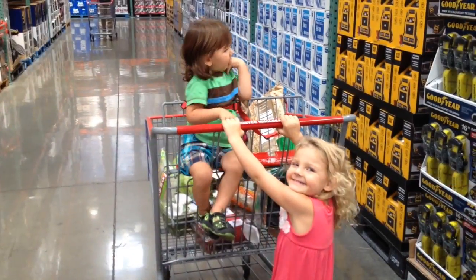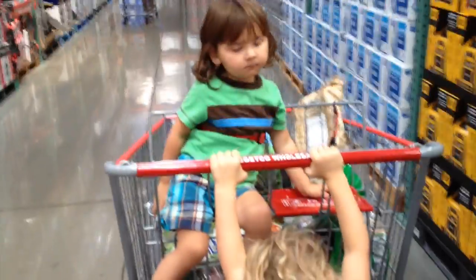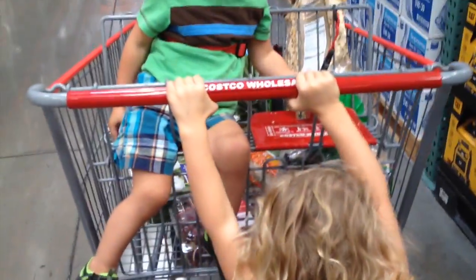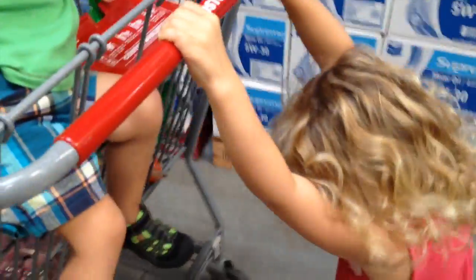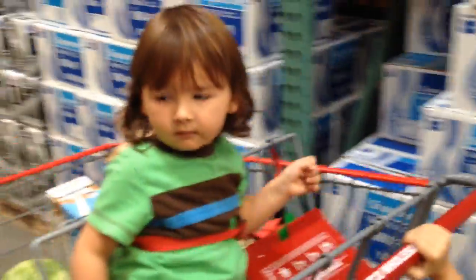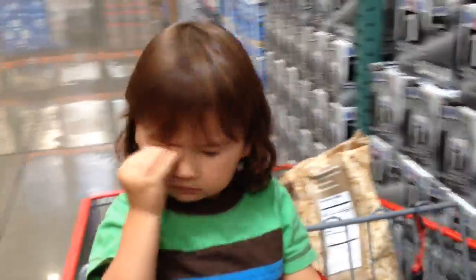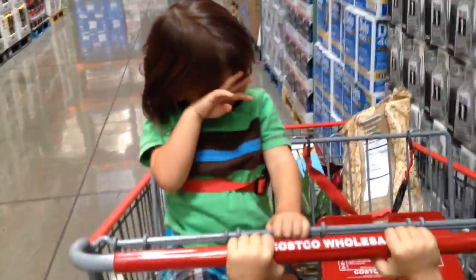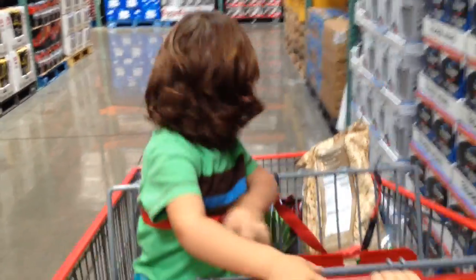We're at Costco and we are getting ready to pick up a paper shredder so that we can shred our paper plates. You know where the paper shredder is, Lily? Yeah. How about you, Blake? Let's go find it and show everybody what we're going to get. I've got a stockpile of paper plates and I have nothing to shred them with until now.